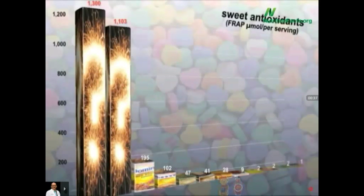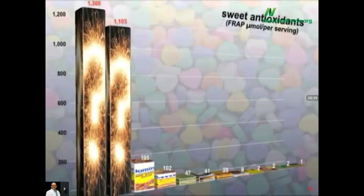In fact, all of these are basically just sugar - whether dark, light, raw, or turbinado. There are only two sweeteners that are actually health-promoting: molasses and date sugar.